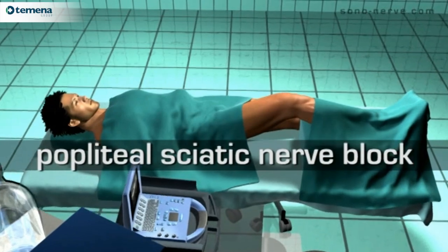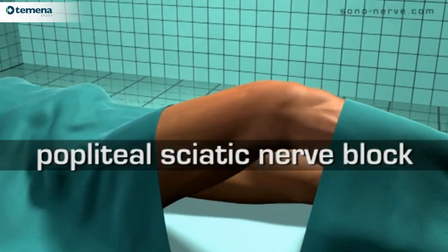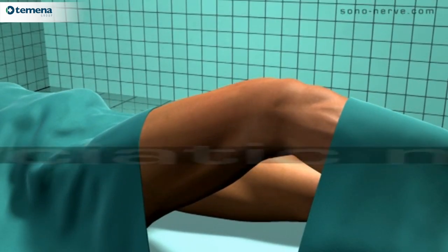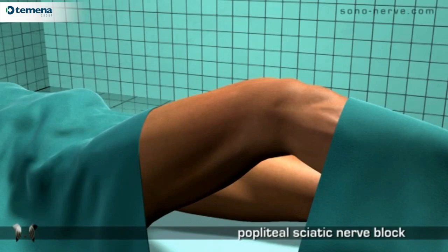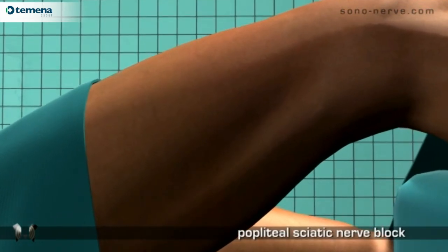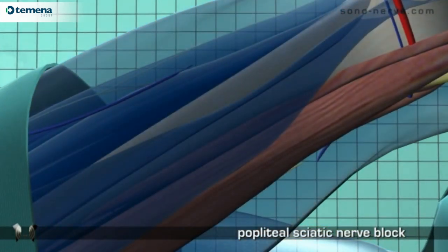Popliteal sciatic nerve block. The patient is in the supine position for this block. One of the advantages of this approach to the distal sciatic nerve is the fact that the patient does not need to lie in the prone position.